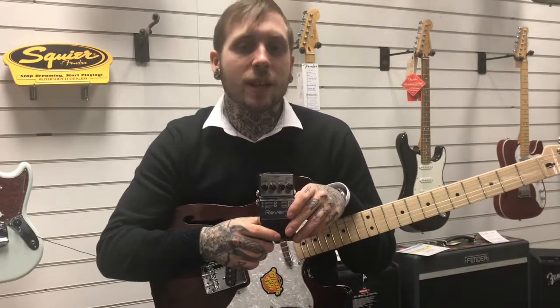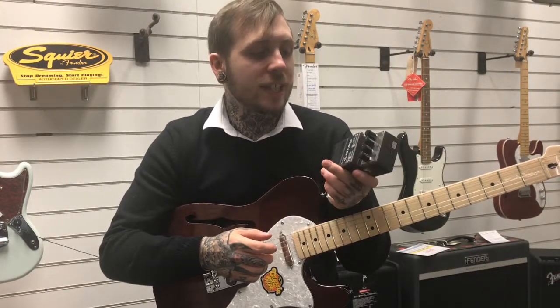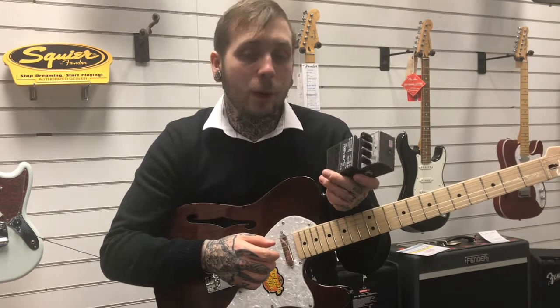Hi, my name is Andy. I'm from Rimmers Music and today I'm looking at the RV6, this is a reverb pedal by BOSS.